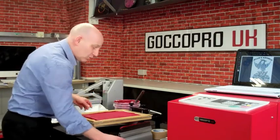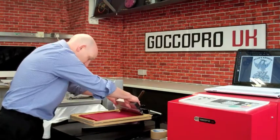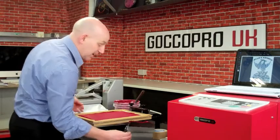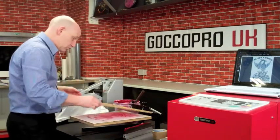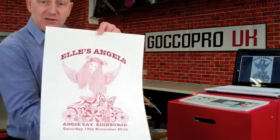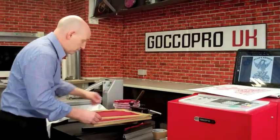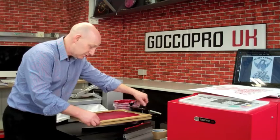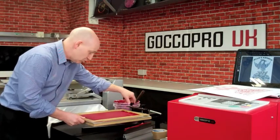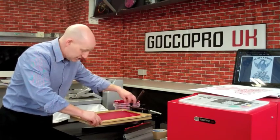If you've got a customer who has a nice design and they want to use that design to sell their product at a craft fair or a show, they can print t-shirts, paper, and many other things too. I'm just going to take this out and turn it round the other way so that we can print off a canvas shopper, just to show the variety of items that can be done with this handy little press.